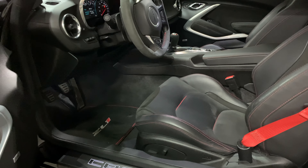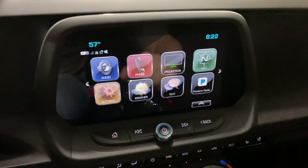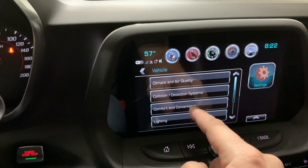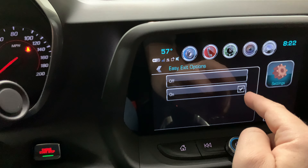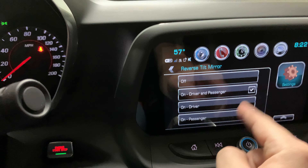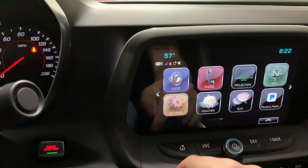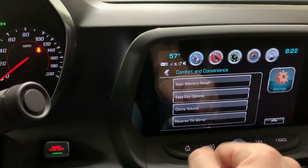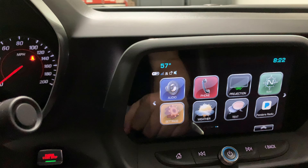Now to set this so that when you turn the car off and open your door it automatically goes to easy exit, here's how to set that up in the radio. Go to Settings, then Vehicle, then Comfort and Convenience. Make sure Auto Memory Recall is on, and make sure Easy Exit Options is on. That's all you need to do. Another thing I like to do is tilt my mirrors in reverse so I don't back into the curbs — but I'd recommend scrolling through all these settings to see what you want.